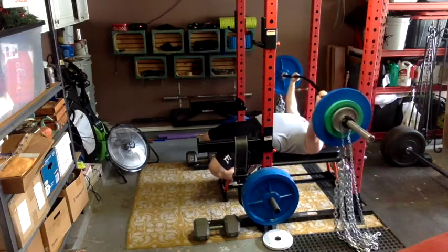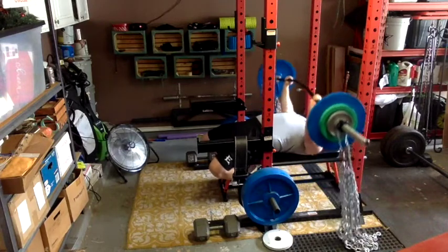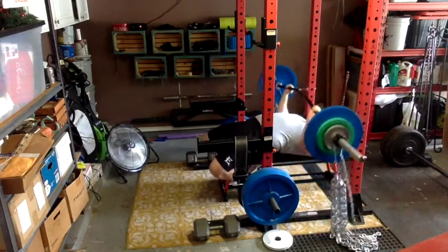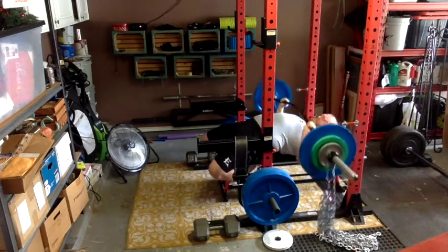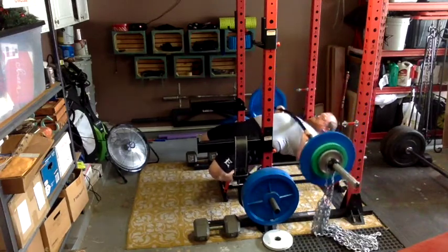Today we did our second lift — buffalo bar bench press with chains. I don't have the chains on there exactly right, but I am keeping them the same. Usually you don't want any slack at the bottom, and you want them all the way off the ground at the top with just a little bit hanging down.